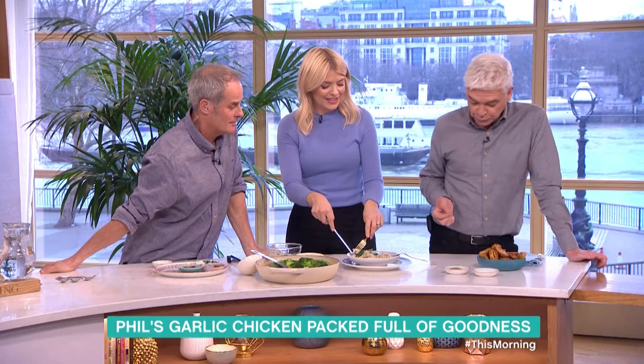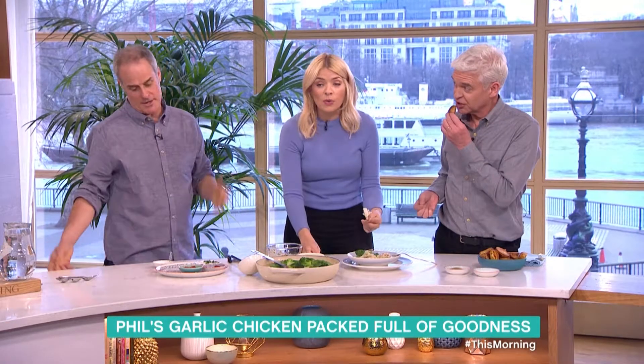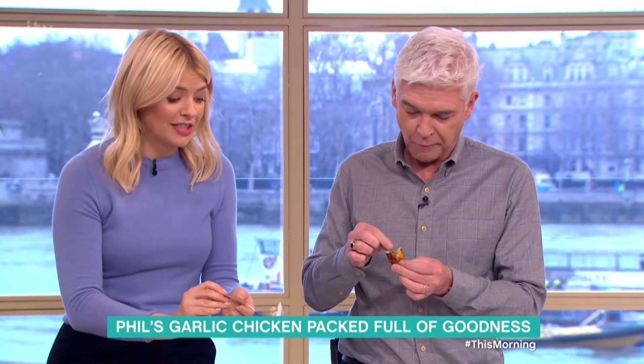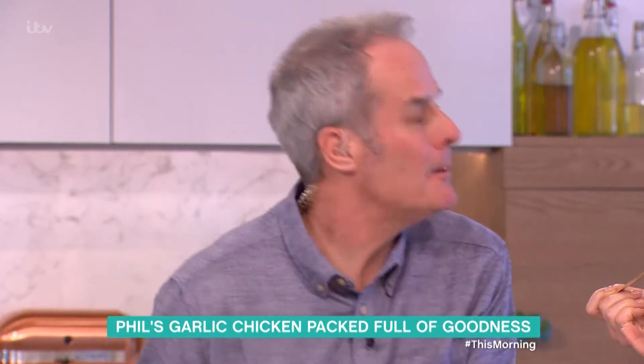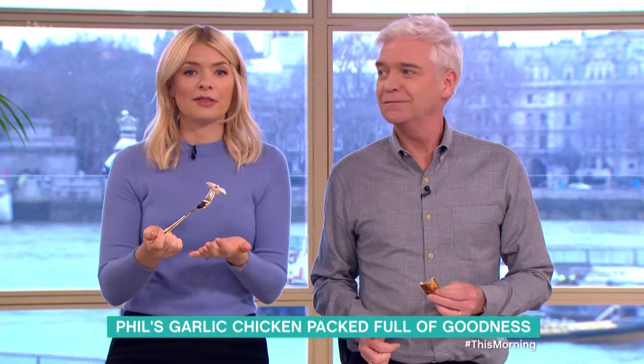If you're feeling cold and a bit rubbish, this is the perfect dish — it's like mum's chicken soup. It's yummy, it is delicious. Thank you very much, my pleasure!